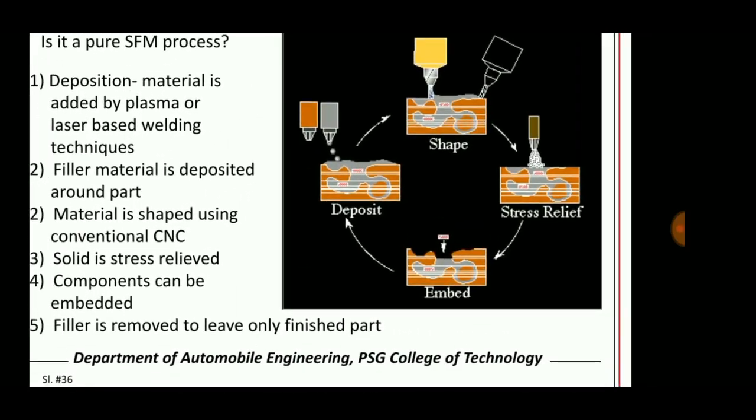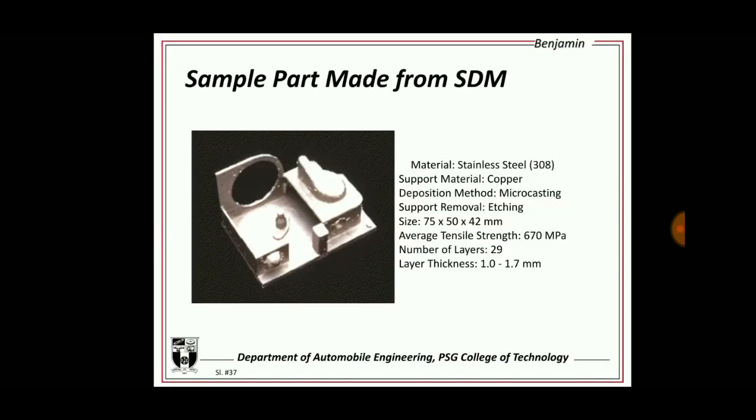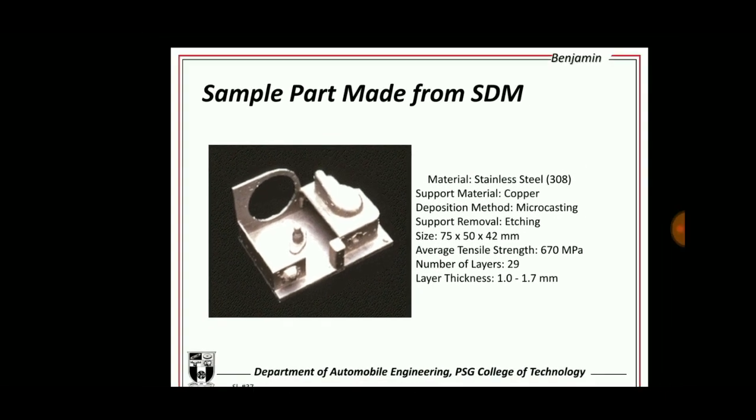This is the machine used for shape deposition manufacturing. The material used is stainless steel 308, the support material can be copper, the deposition method is micro casting, support removal is by etching, and some specification numbers are provided.